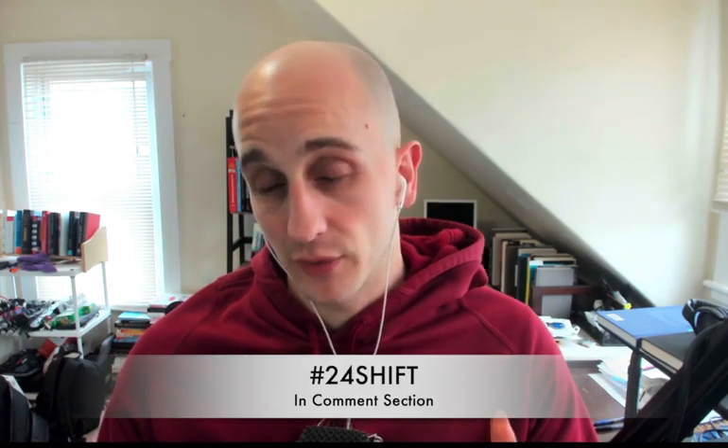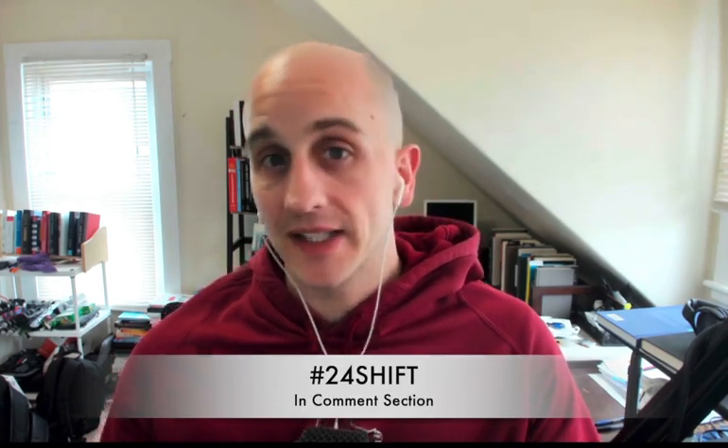Before we dive into the video, we want to mention a giveaway. We had a great winner last week who got a free set of symposium tickets and a free month at the hero lab. We have our last block of giveaways going on right now — drop in the comment section, put hashtag 24 shift, and you'll be automatically entered to win another set of shift symposium tickets, plus a free course of your choice — an epic $500 value on top of the $500 ticket price symposium.